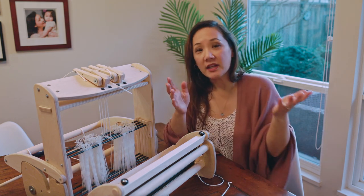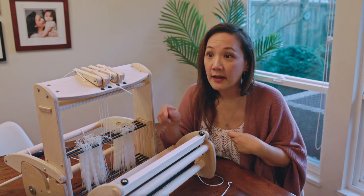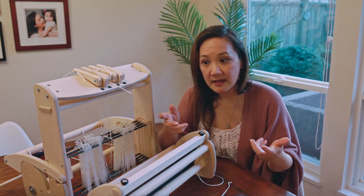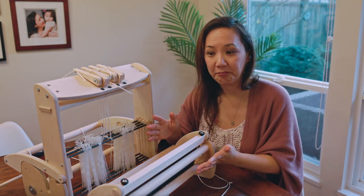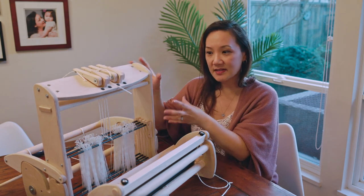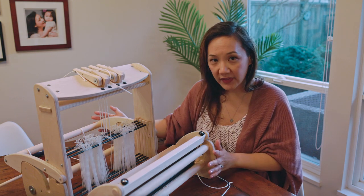So what if you have a rigid heddle loom and you've been working on it for a while and you're wanting to explore other weave structures and new techniques? You can add pickup sticks or additional reeds to your arsenal to create new fabrics. But if you don't want to be manipulating pickup sticks and multiple reeds, you could move towards a four-shaft loom — or, if you already have a rigid heddle loom and don't want to buy a second loom, this is exactly what Schacht has created with this new accessory.